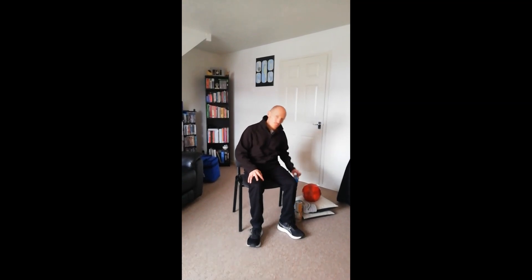Hi everyone, Alex from Everyone Health again. Today I'm going to be teaching a 15-minute chair-based exercise workout to improve our upper body strength. You will need some equipment: a towel, some cushions, and two tins — any sort of food tin — or if you want, two bottles of water. If you need to pause the video to get that equipment, pause it now and come straight back. If not, we'll get started.